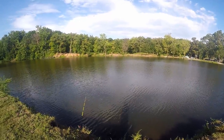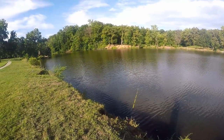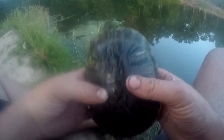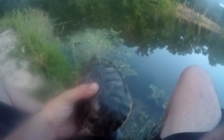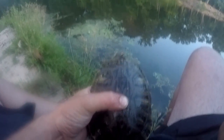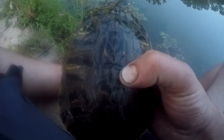First catch of the day — not well, but at least he wasn't really hooked and we were able to get him off. He's a glizzy gobbler and that's about it.